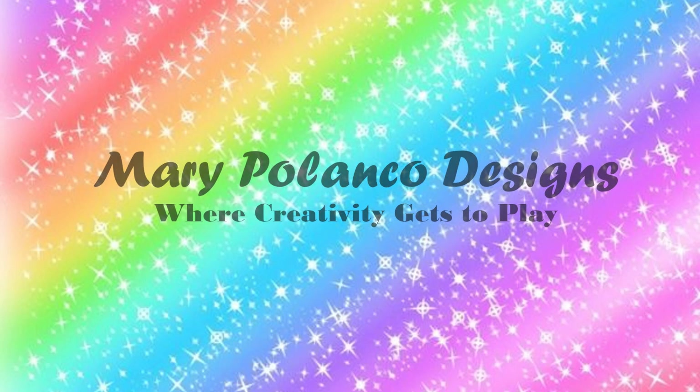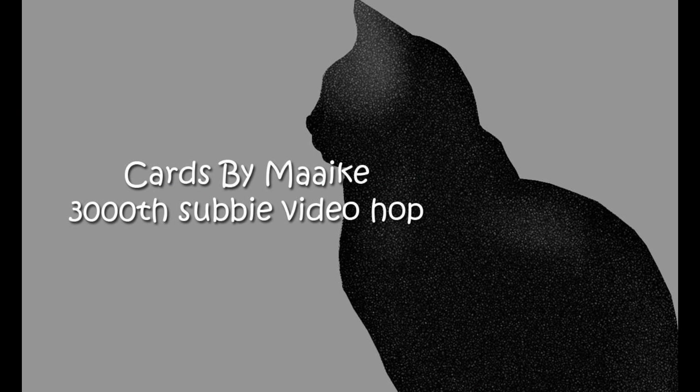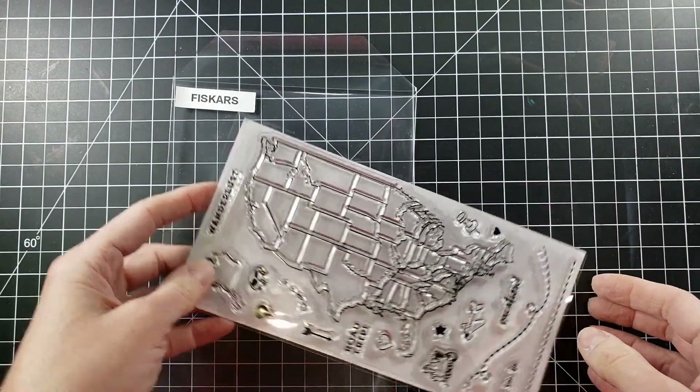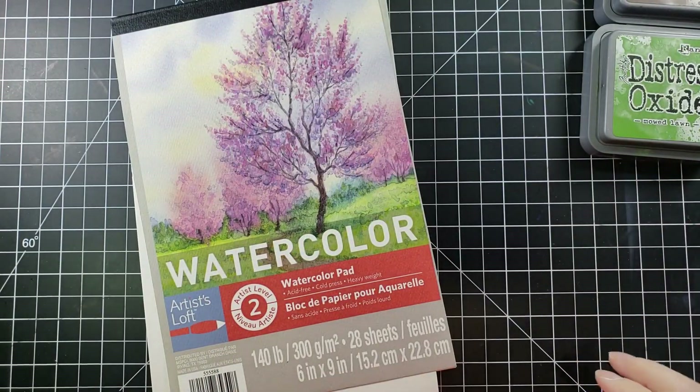Hello everyone, it's Mary, welcome back to the channel. We are celebrating Cards by Maaike's 3,000 subscriber video hop, so it's gonna be so much fun. We have tons of crafters on this hop, so check them all out, and congratulations to Maaike for this humongous milestone. Today we are going to make a card.